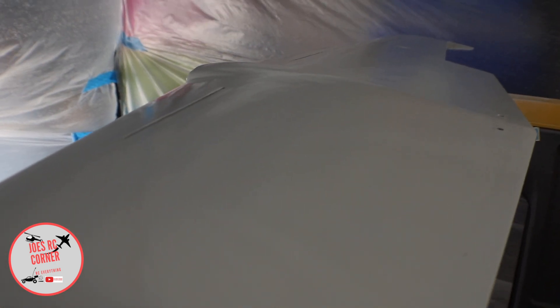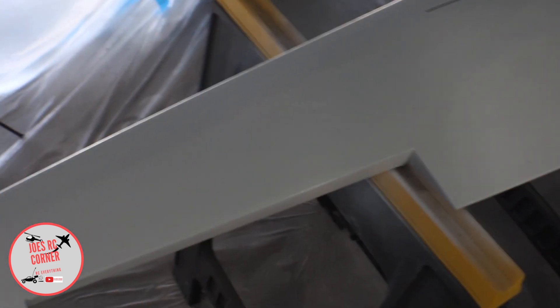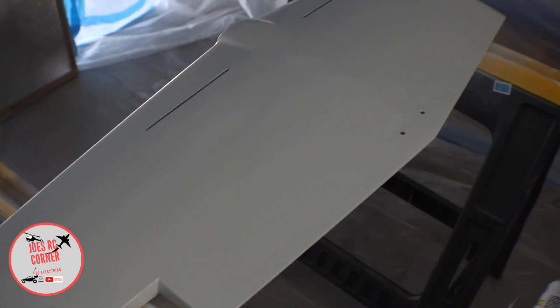It's looking really nice. Don't worry about these wrinkles right here — that's actually where the servo hole is. I'm not pulling that tape or the fiberglass out of that hole until we're done doing all the painting, and then I'll cut those holes out.